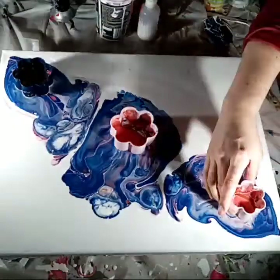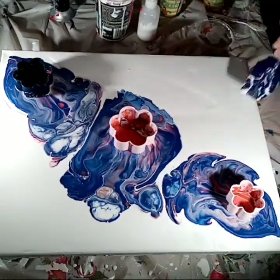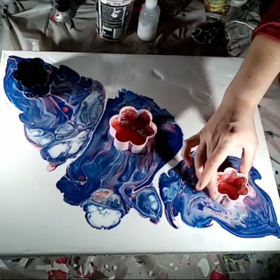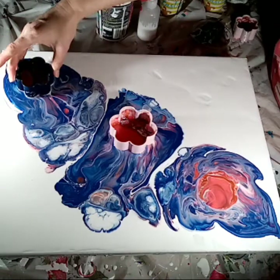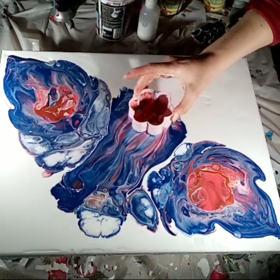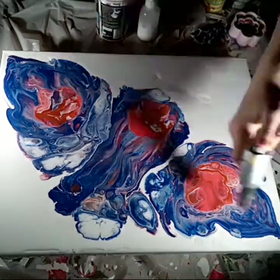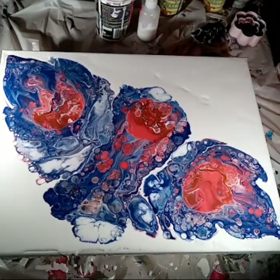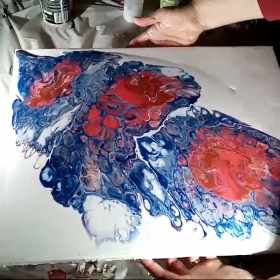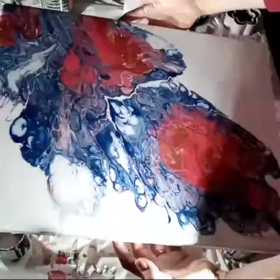You'll see that I picked up the middle one first, then the other one — picking them up equally at the same time, then holding it for a few seconds to release the last of the paint before taking it off the canvas. Giving a quick blow with a torch helps to create some cells.